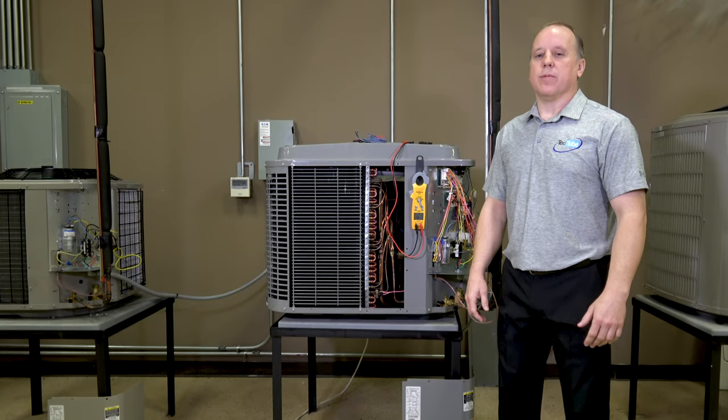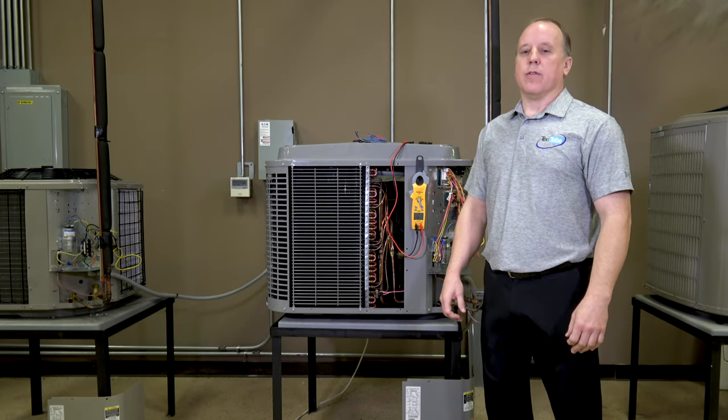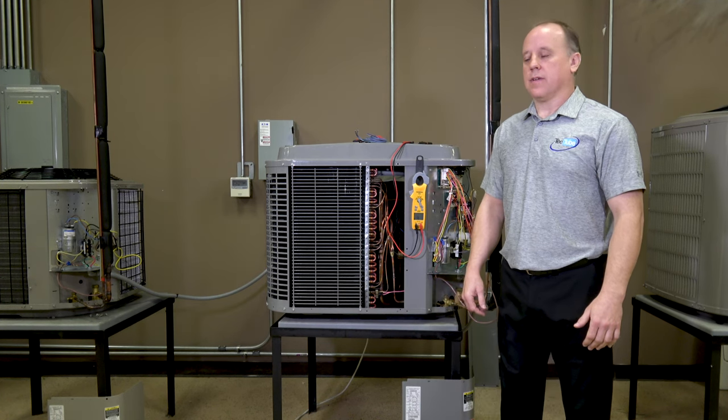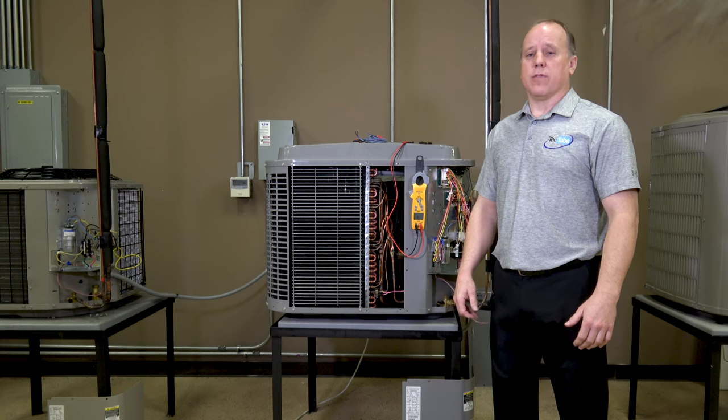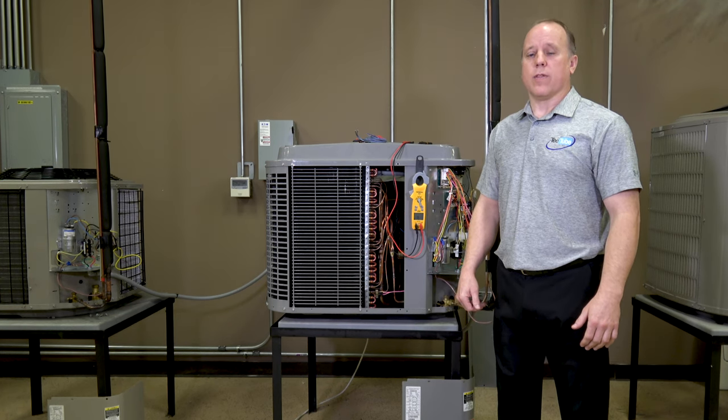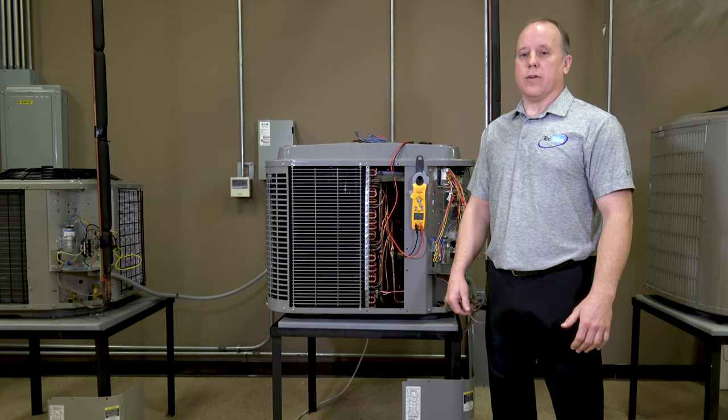Welcome to TEC Tube. I'm Dave Herman with TechSupport. Today we're going to be going over pressure switches on AC units — a couple different ways those could be checked: with the low voltage 24 volts that's generally run through them, or through continuity.